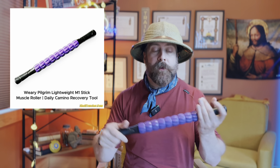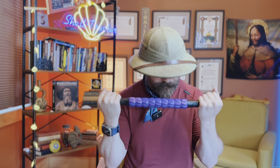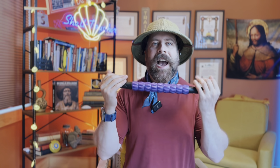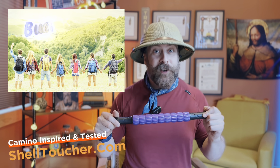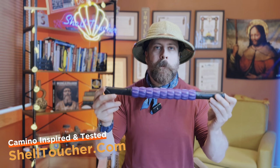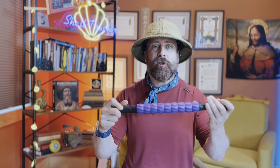Well folks, this is one of my secret weapons. My first two Caminos, this massager slash muscle roller saved my butt — well, my glutes were involved. It's such a game changer. I highly, highly, highly recommend you bring a muscle roller. I know you're thinking 'dude, I'm already carrying so much, do I really need this?' You don't have to, but you'll make a lot of friends if you do. This is one of a few pieces of my after-trail recovery kit, and it also works for pre-trail treatment.